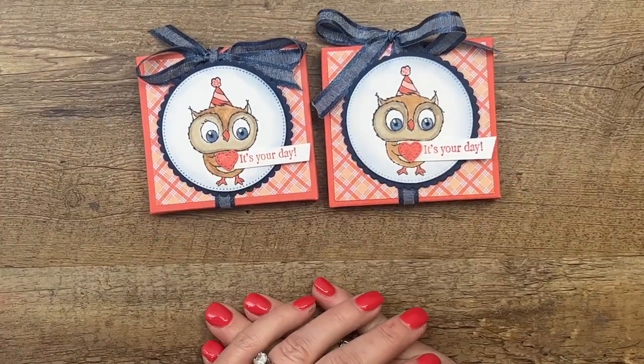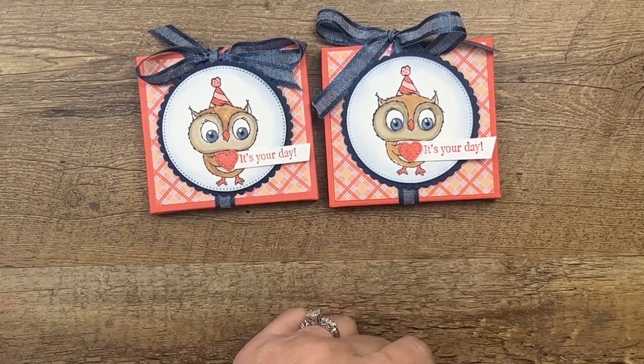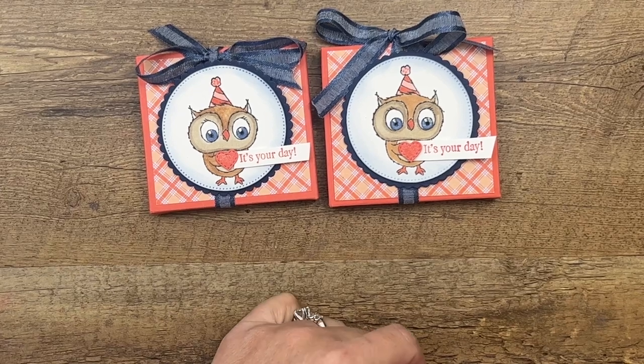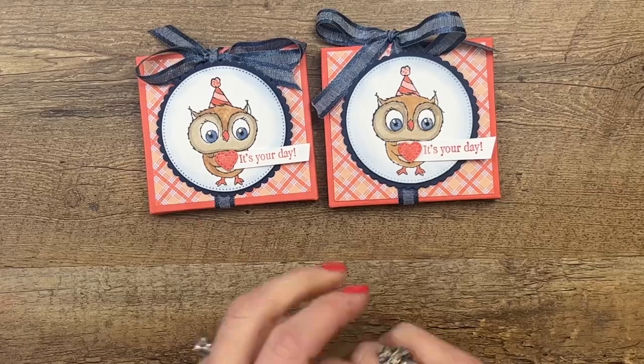There's a free PDF on my blog with those measurements, the supply list, and two other adorable owl projects, so make sure you click the link here on YouTube. Hop back over to my blog and make sure to grab those. Thanks everybody, have fun, bye-bye!